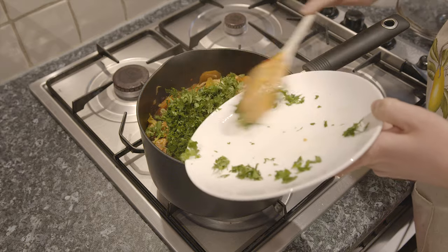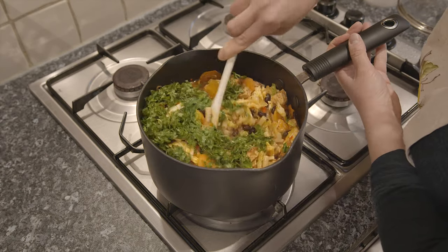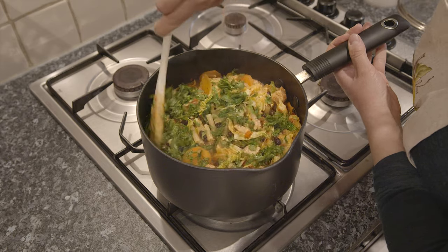Add the chopped parsley in the last few minutes of cooking, taste again and if necessary, adjust any seasoning.